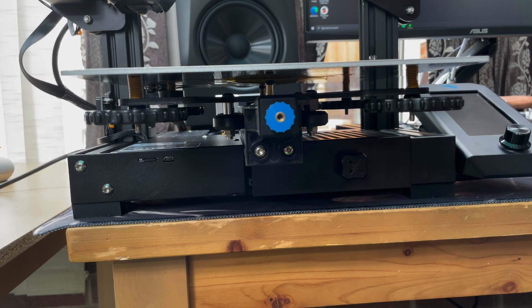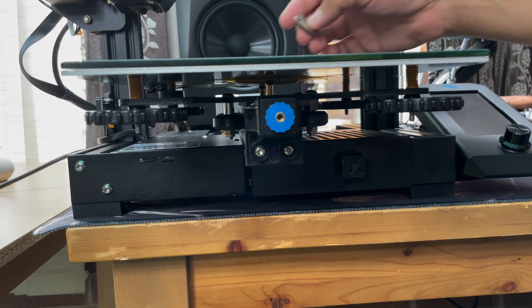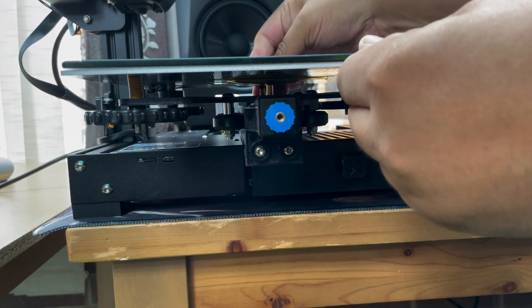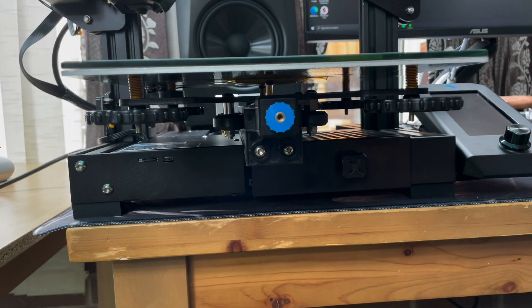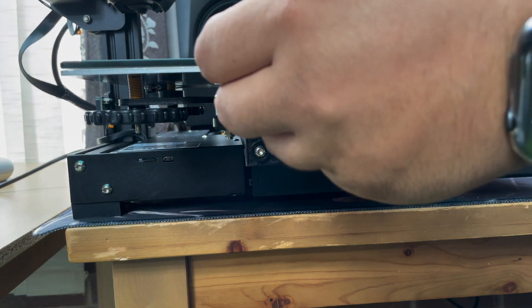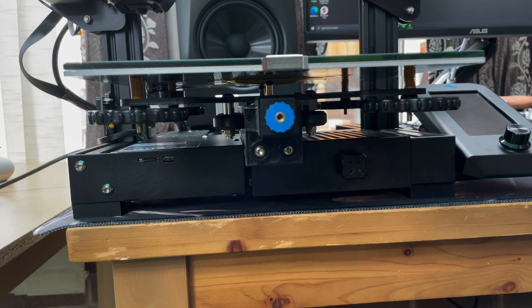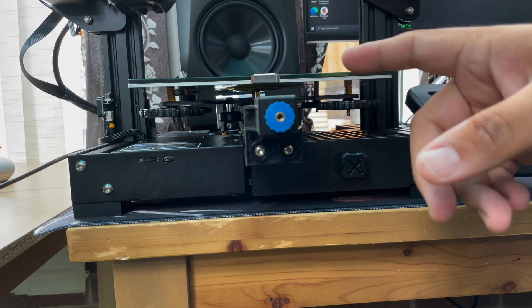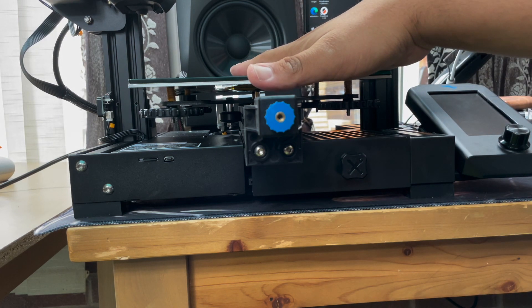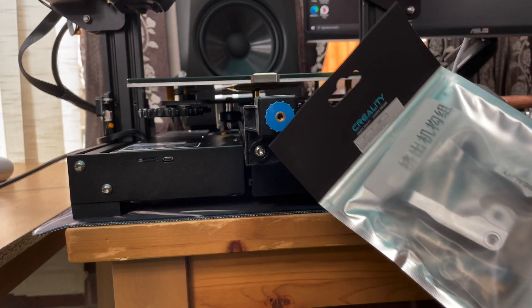Let's put the glass bed back on and the clips back on. That's it — you've successfully upgraded the springs on your Ender 3 V2 3D printer. Now slowly move it back in, and don't forget you can't print yet — you need to do bed leveling again. I hope you liked this video. If you did, please like, share, and subscribe, and watch the other videos of me upgrading the printer, because I have more parts to go in.